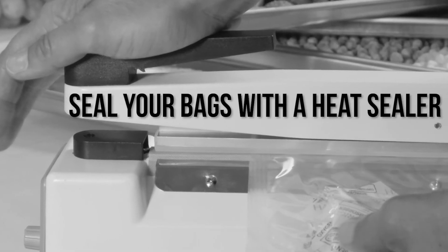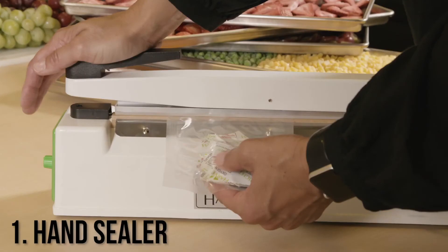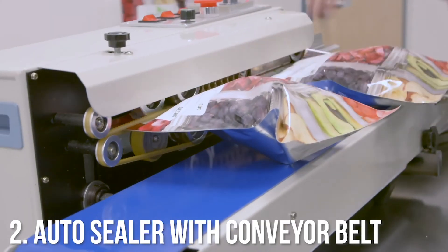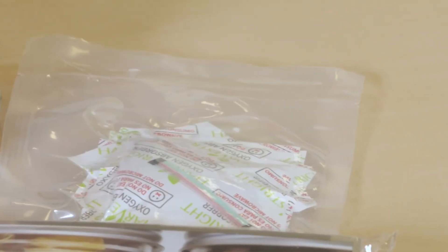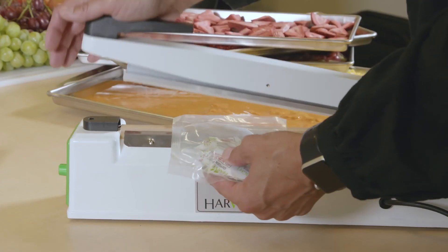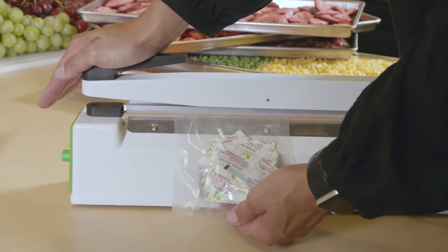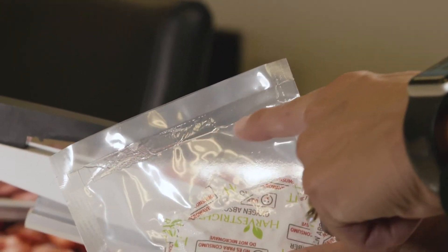To seal your bags, you can use a heat sealer. There are two that work well: one is a hand sealer and the other is an automatic sealer that has a small conveyor belt. Also, be sure to seal your leftover oxygen absorbers because they will go bad in just a couple of minutes. Once you open a larger bag of absorbers, you can reseal the package with your sealer set on a lower temp than you would need for the larger Mylar bags.